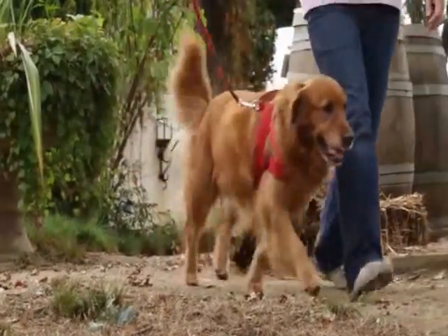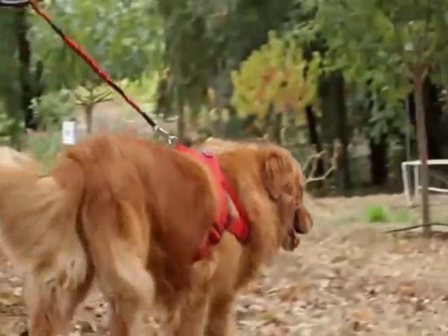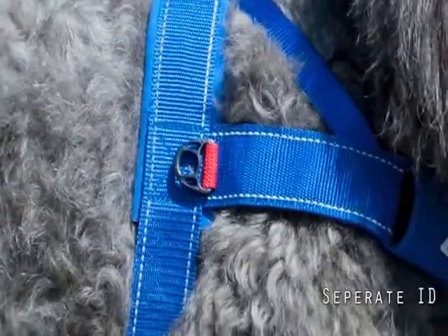Because the Quick Fit Harness is so convenient, you may want to use it in place of a collar, which is why we added a separate ID tag holder for your friend's vital information.